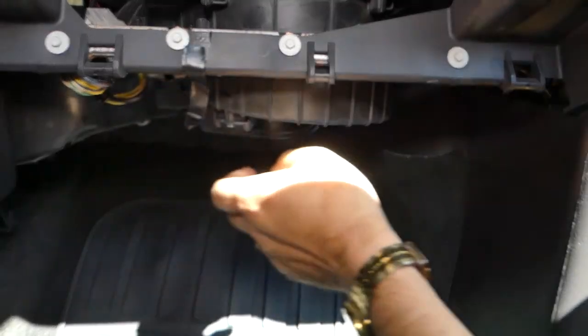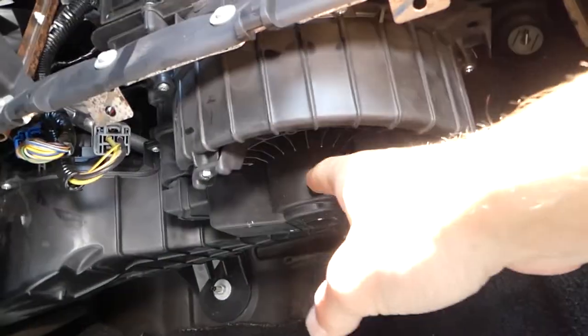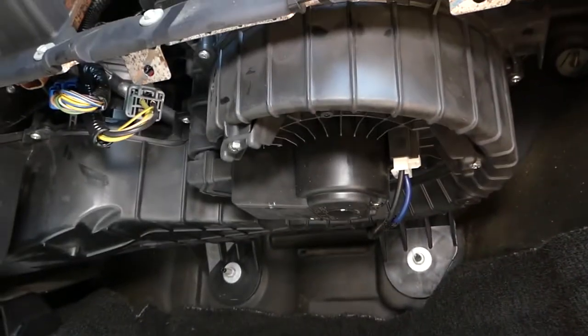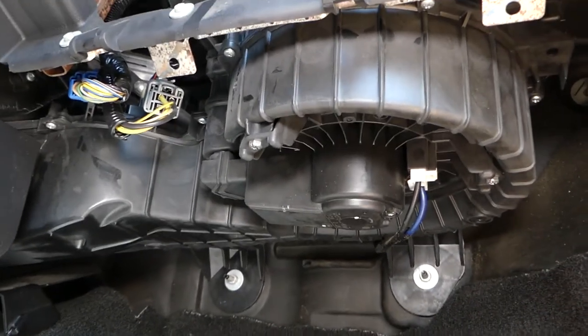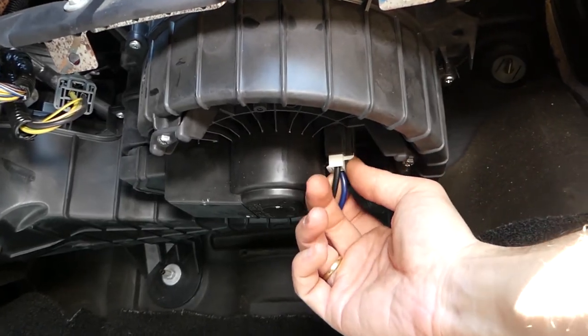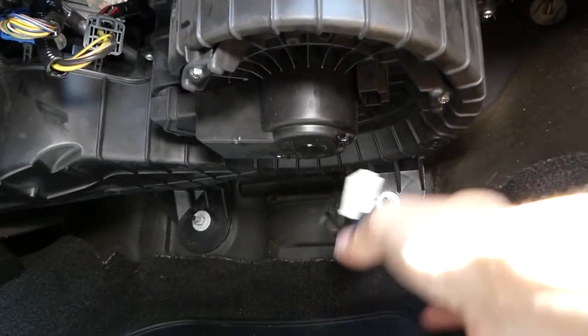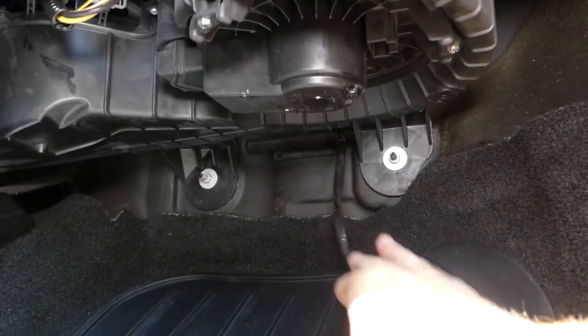Now we can proceed with the next step. This is the blower motor right here. In order to remove the blower motor, we need to disconnect the wires. Press down, press in, and pull it out to disconnect the wire connector.